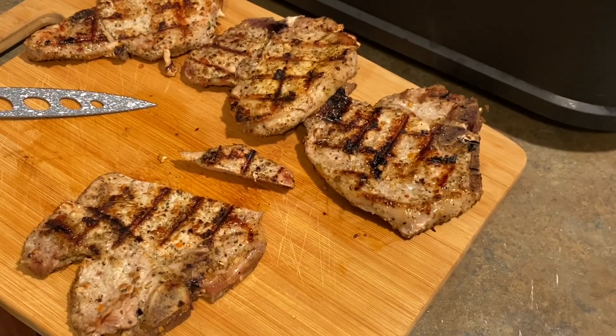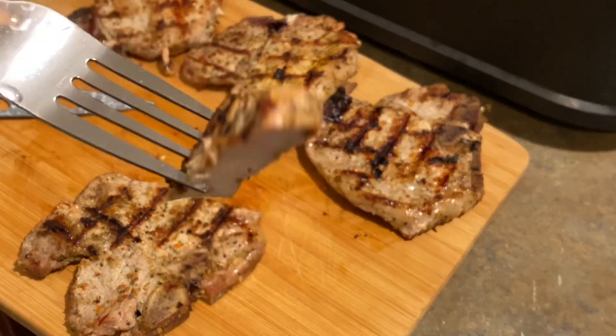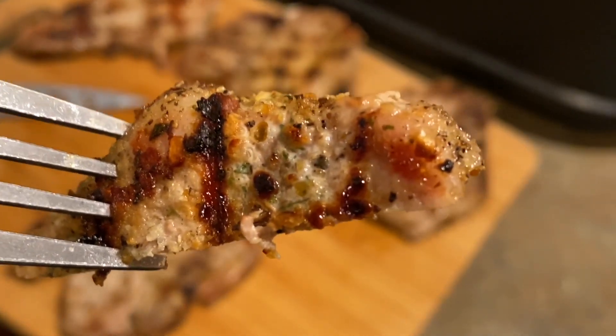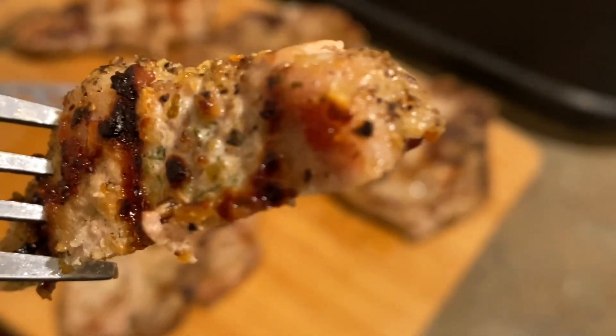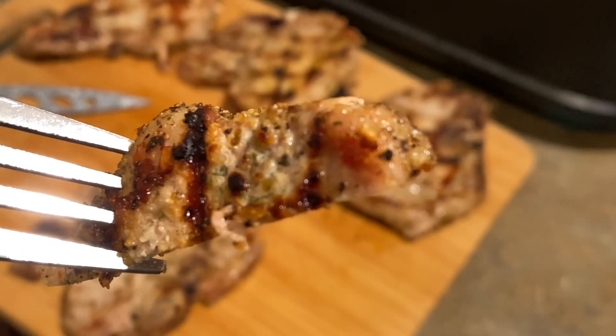Let me taste. Juicy — oh yeah! Thank you so much for watching. That time down good, mm-hmm. Took only about 20 minutes — no, it took about 30. Let me not — it took about 30 minutes.